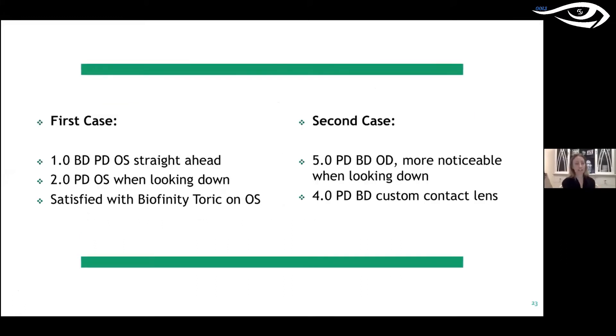My first case is a patient who was in an explosion about 20 years ago. They have one prism diopter looking straight ahead and two prism diopters looking down due to some sort of entrapment. I did a lot of research and determined we could go with a custom lens giving one to two prism diopters. Conventional soft toric lenses actually have prism built in — wearing one on a single eye gives a prism effect. Fortunately, someone was watching over me because this patient only had astigmatism in the eye that needed the base down.